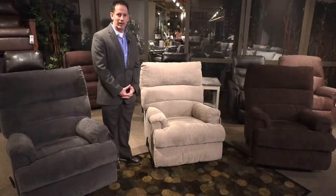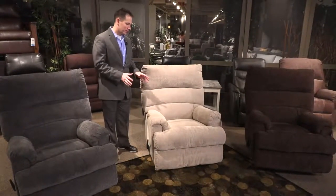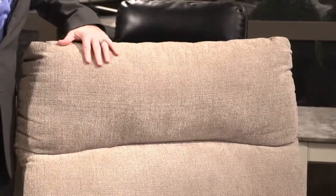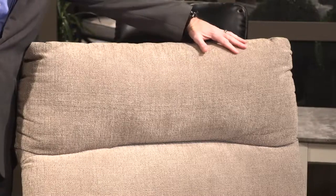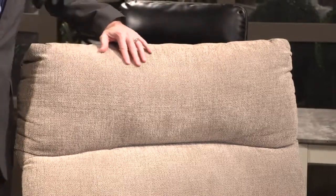Here we have the 466 Manfort recliner. This recliner offers lots of function and comfort. It comes in with a 43-inch high flared back, and it is also being offered in a faux chenille fabric, so it has a raised texture to it.